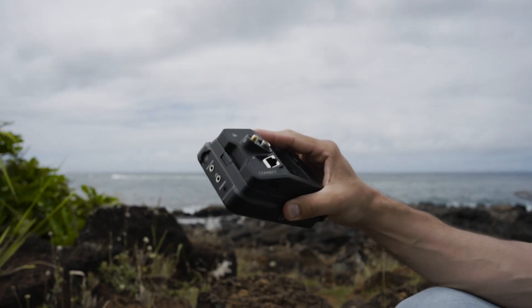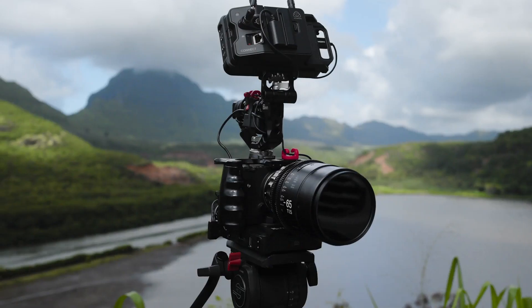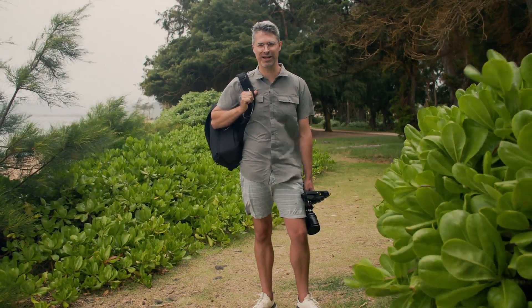Using the Atomos Ninja V monitor, the Atomos Connect, the Sigma FP camera, and this bonded internet backpack from Scalera — this kit is all you're going to need to get started with camera to cloud, and we're going to start filming right now.